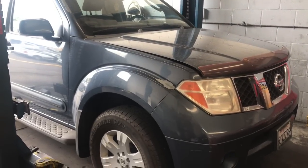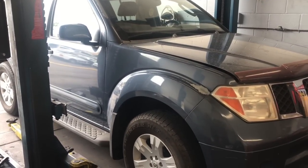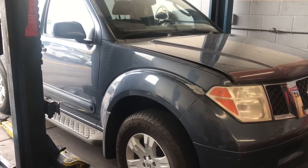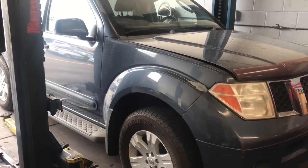2005 through 2012 Nissan Pathfinder with the 4.0 liter engine — heater hose assembly. I'm Brian Nessa from How2 Automotive, and I'm going to walk you step by step through the process of changing those out.